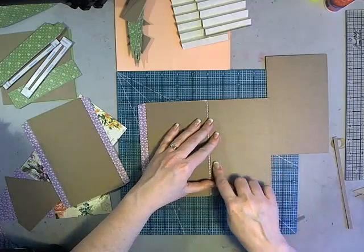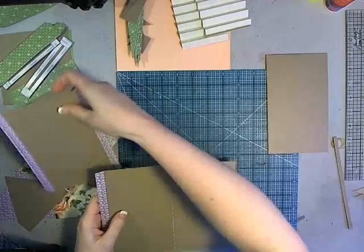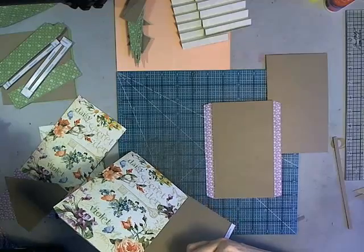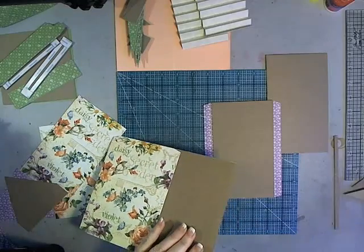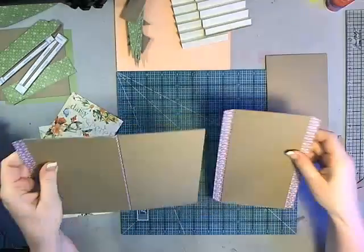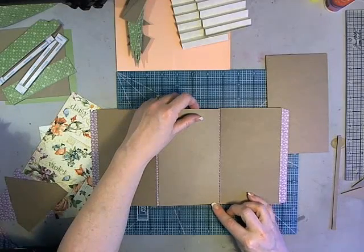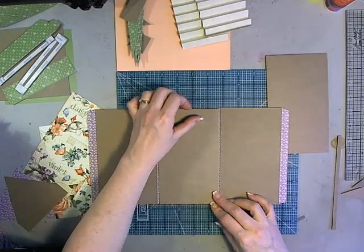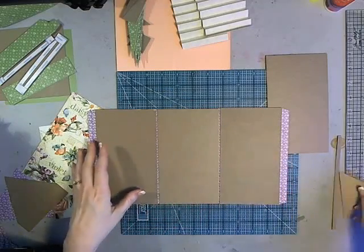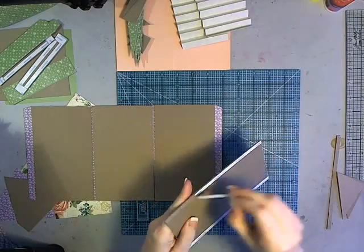Attach the pieces to the tabs, alternating with tabs, without tabs, with tabs. Apply each piece to the next one. If you have directional paper, make sure they're all going the same direction, otherwise you'll have one upside down. Use two thicknesses as a shim to get the right gap if needed. Then the last one attaches so they're all in a row, alternating on the back side.